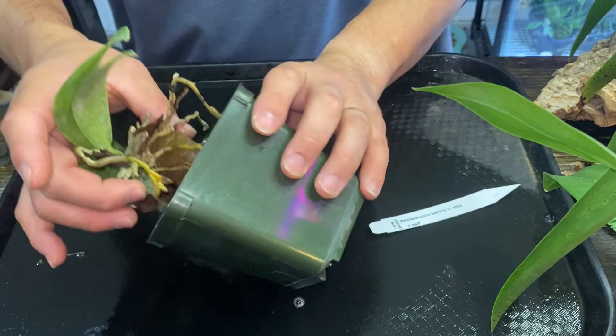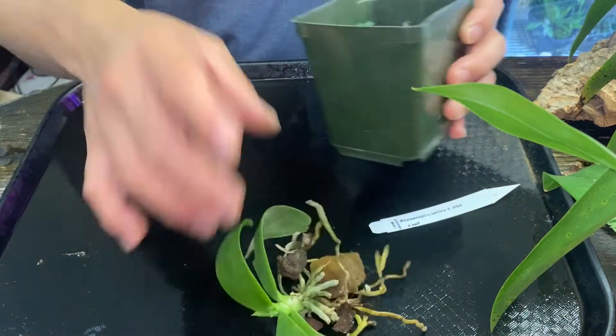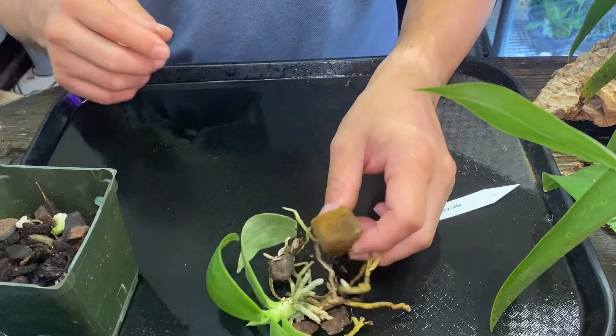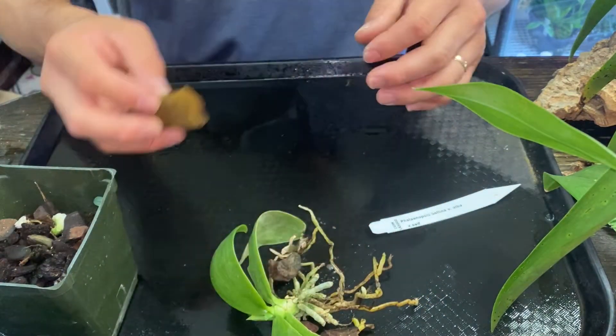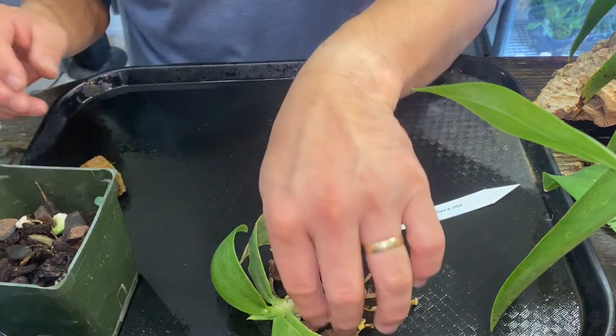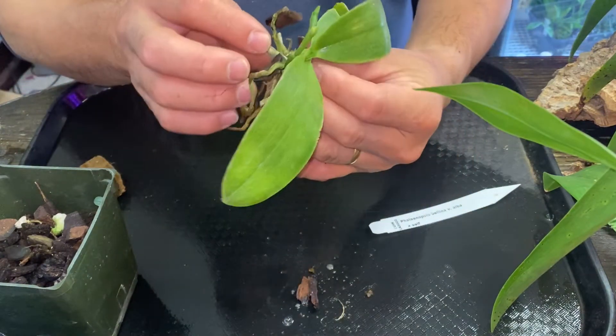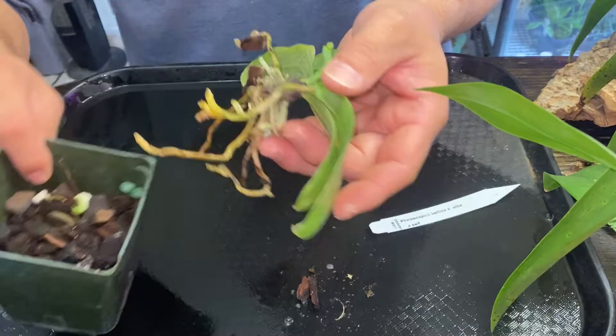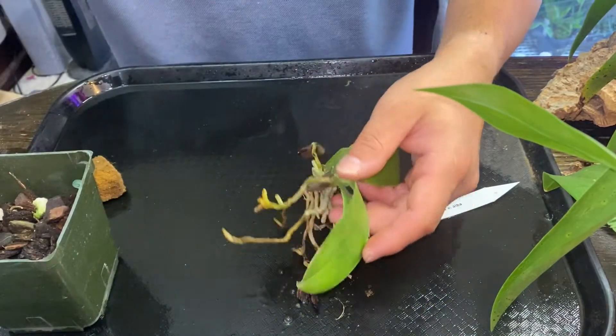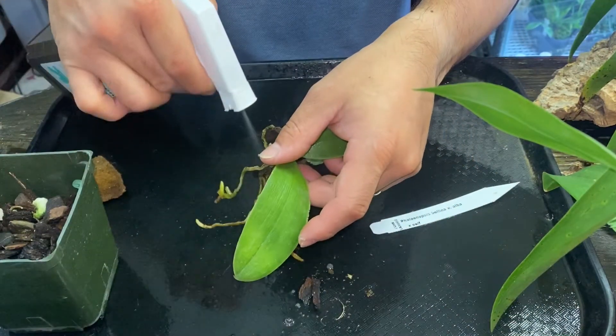I usually mount all my Phalaenopsis species, and of course it comes with a plug, but today I am going to do this. Now, it came off from the pot no problem, so that wasn't the challenge, apparently.